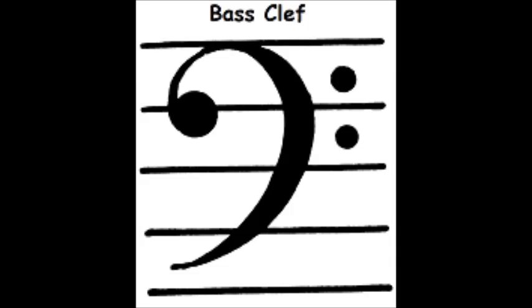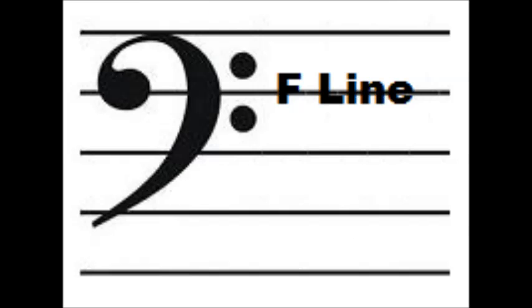Let's now turn our attention to the bass clef. The bass clef is a symbol indicating that the fourth line from the bottom of the staff represents the pitch F below middle C. It is also called the F clef because of the fact that it has two dots above and below the fourth line.